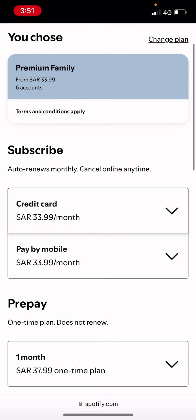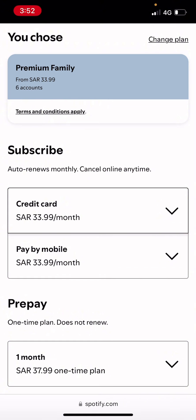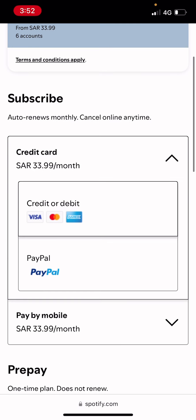The next thing I need to do is choose the payment method — so whether I want to pay by my phone or my credit card. I'll choose credit card, and whether credit or debit, or I want to pay by PayPal. I'll just choose debit.